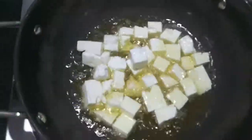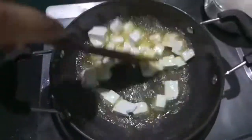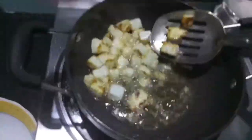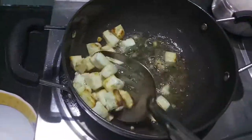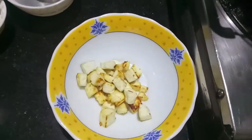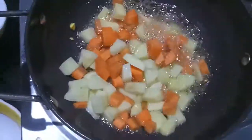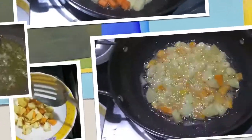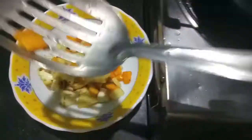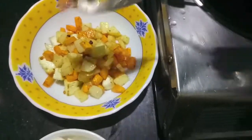In the pan, I've heated up some oil and now I'll fry the paneer cut into cubes. The paneer has turned a bit brown, so we'll remove it into a bowl. Then we will fry our potatoes and carrots in the same oil. Our potatoes and carrots are done; we will remove them into the bowl.